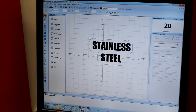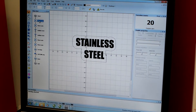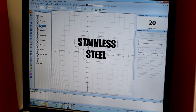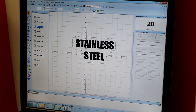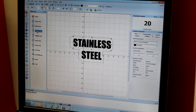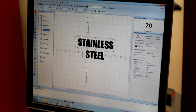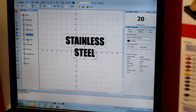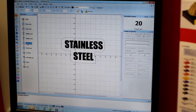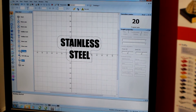Right now the machine is going to start — it's going to move to the baseline, the surface of the material, then it's going to move out of focus a little bit for the annealing. Fiber lasers need to be out of focus to anneal. Next it's going to anneal this stainless steel, then move on to the word 'steel,' then go back to its baseline, move down a couple of millimeters, and then it's going to do a loop.